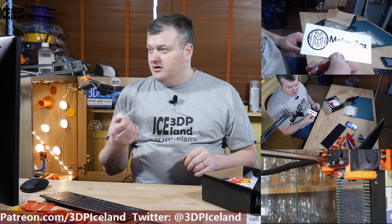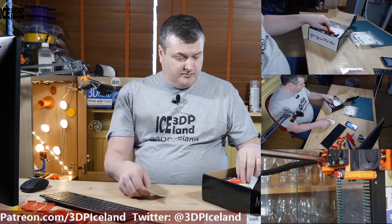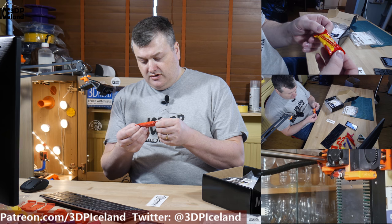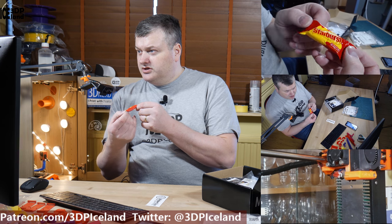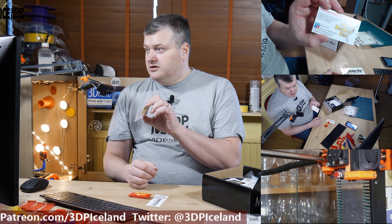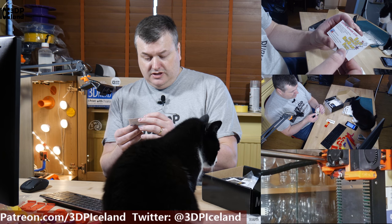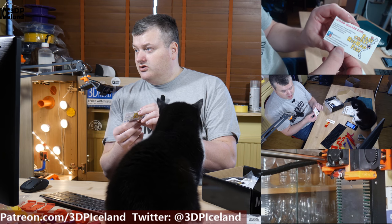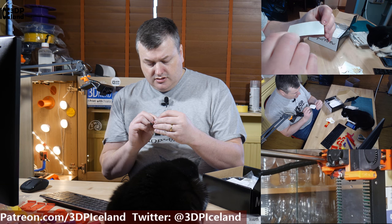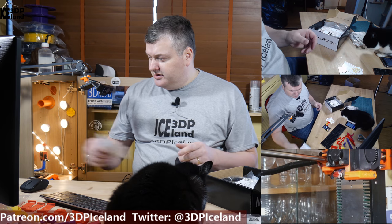Also in the box I got a Maker Box sticker — it's a nice one. There's a piece of candy, fruity Starburst, and a card for an East Coast Rap Festival with a link to eastcoastraprapfest.com. I also got a Verbatim business card or sticker, and some discount codes that I'll keep for myself.